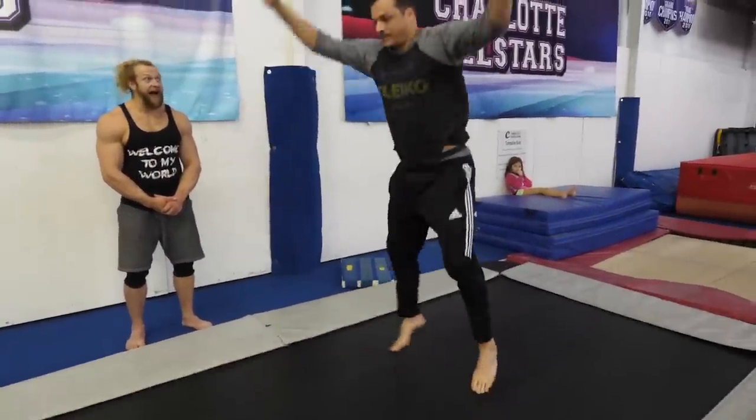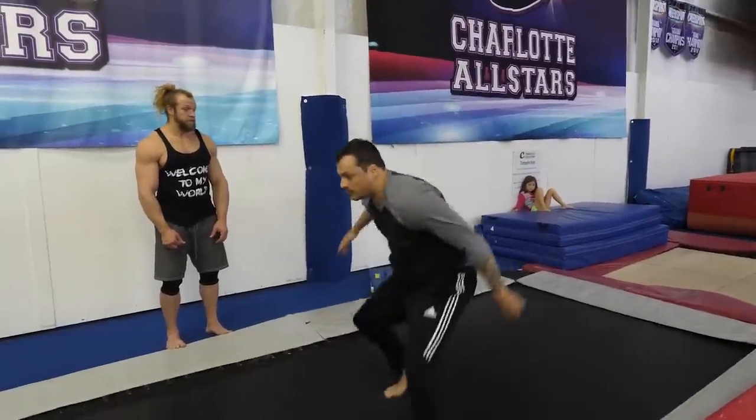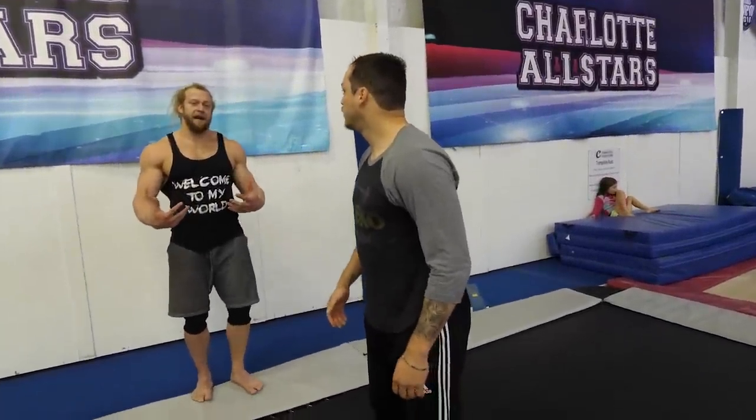That was good. Have you done trampoline backflips before? Yeah. But it's not realistic to do it on trampoline and then go to flat and think you can do it. You're getting it better here. Don't think about bringing your arms down — think about bringing your knees to your chest. And then your arms help it along.